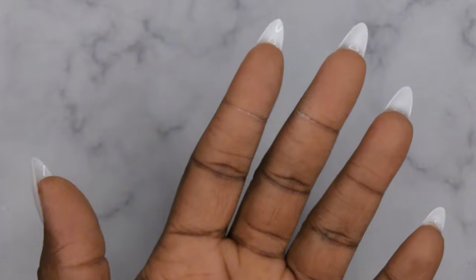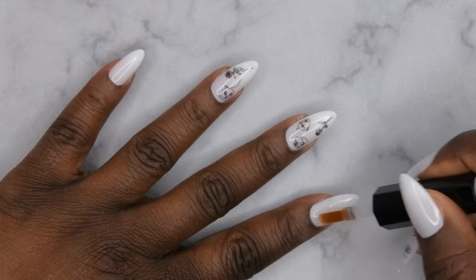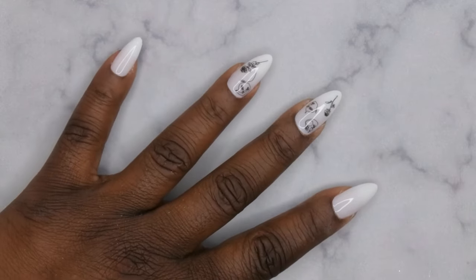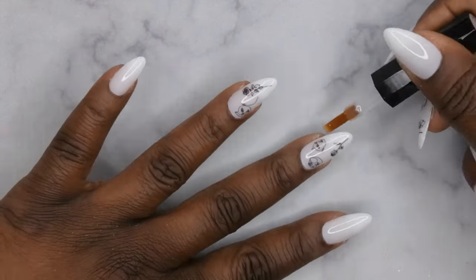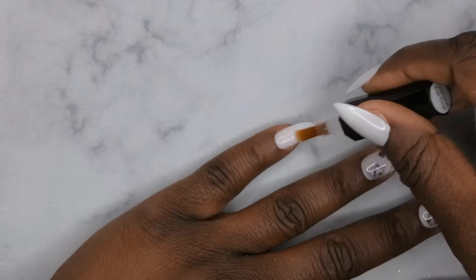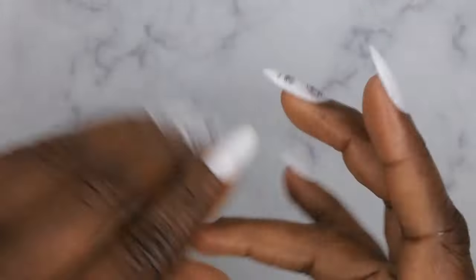Flash cure for 10 seconds, cure for 60. Then go in with the diamond top coat — apply a nice even layer to all the nails. Flip for 10 seconds, cure for 60, apply cuticle oil, and let's get into the finished look!